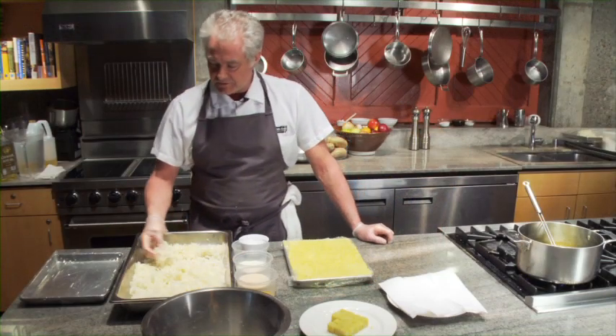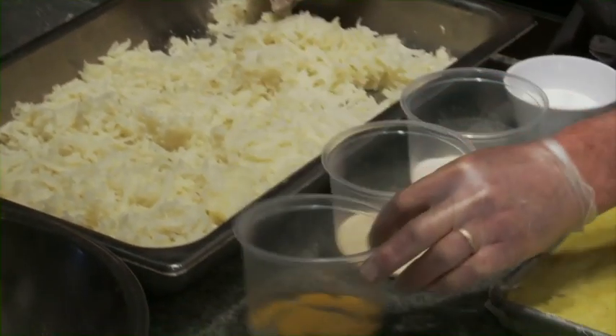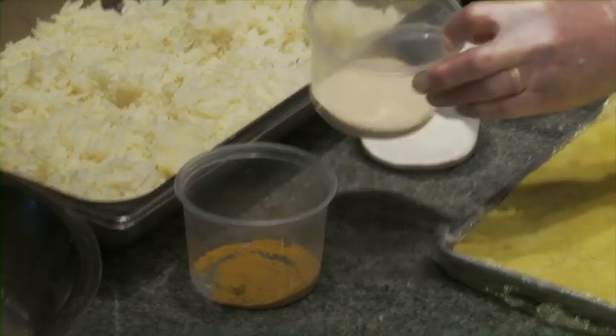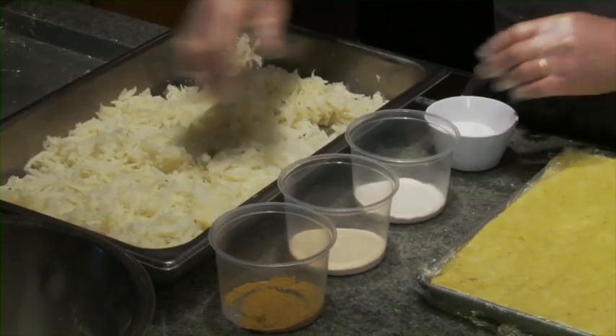I have some steamed, grated potatoes here. My seasonings are going to be curry powder, a little gelatin to hold it together, and I've got some wonder flour that'll mix in also.